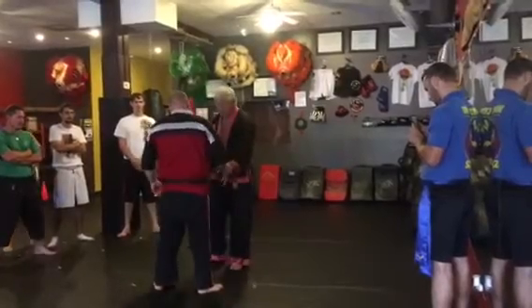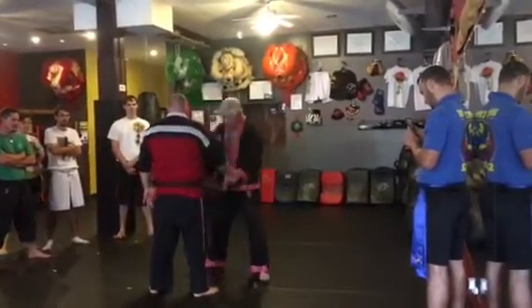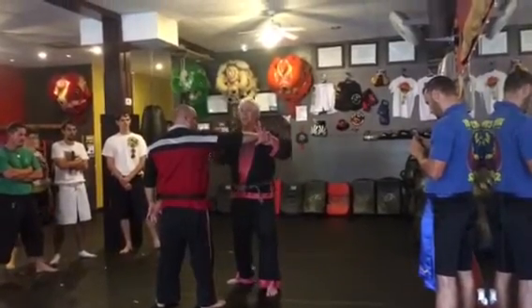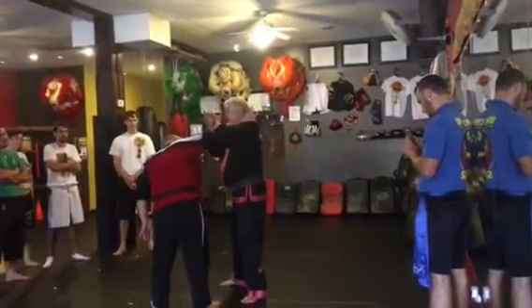Then we did an armbar from grab. I want to get off his center line so he doesn't hit me. Coming around, I'm using this finger to grab a pressure point, this is going to rest on my shoulder, in, and locking in.